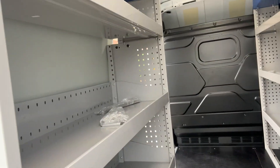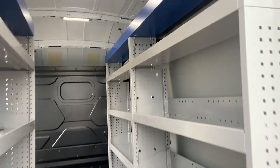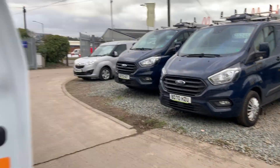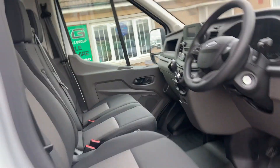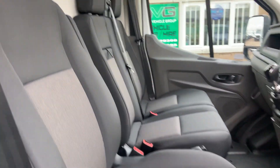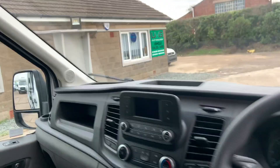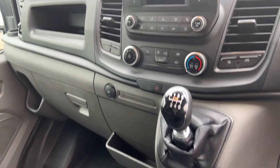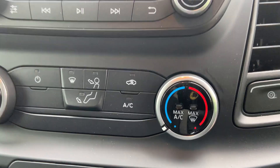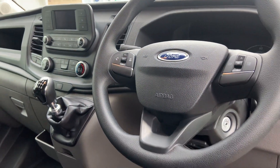The shelving also comes with dividers so you can customize how your shelving is. Inside, obviously as it's brand new, it's spick and span. It's got your air con, which doesn't come as standard in most vans, so that's always a good upgrade.